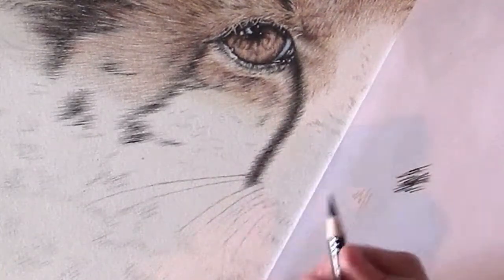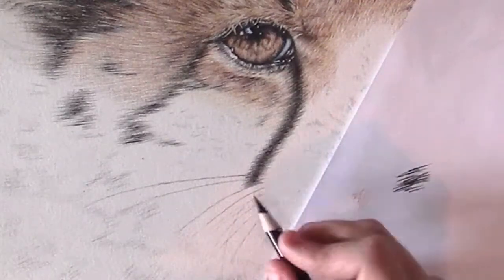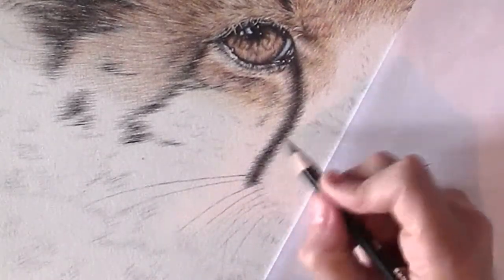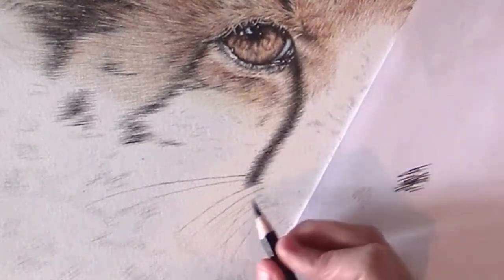It's very important to go in the right direction in which the hairs are going. You don't just go any direction and colour it in like that — it's not going to look realistic.